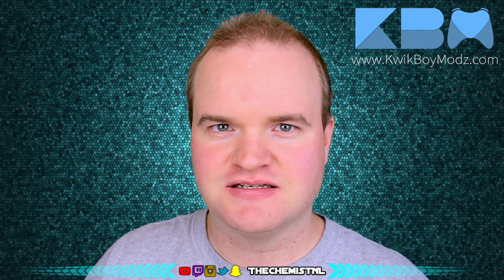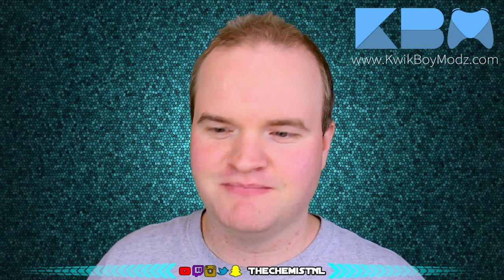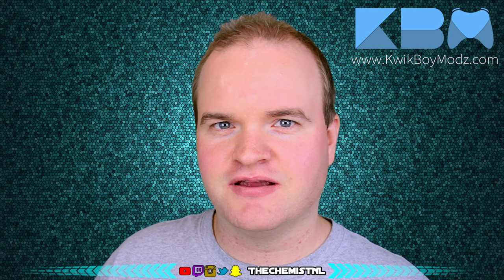Hey guys, what's up? I'm Robin Lemstra, aka The Chemist Now on YouTube. I know it's been a while since I created my last review video — it's been a while because I didn't have much to review, but that has changed. My new controller came in and it's a PS4 controller customized through the website quickboymods.com — you can find the link below.